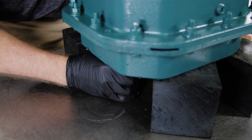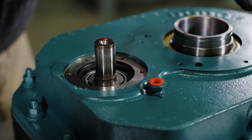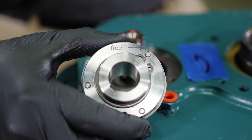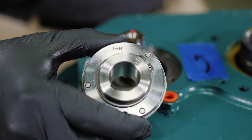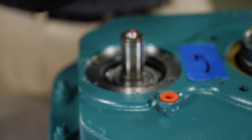Determine the desired direction of rotation for the output hub of the gearbox. Each side of the inner race contains an arrow that indicates the direction of rotation of the backstop when installed in the reducer.